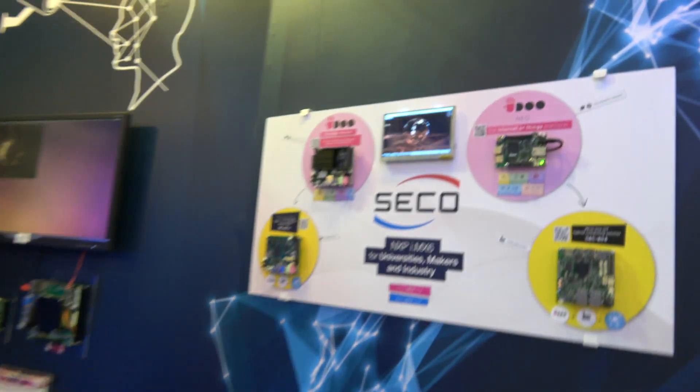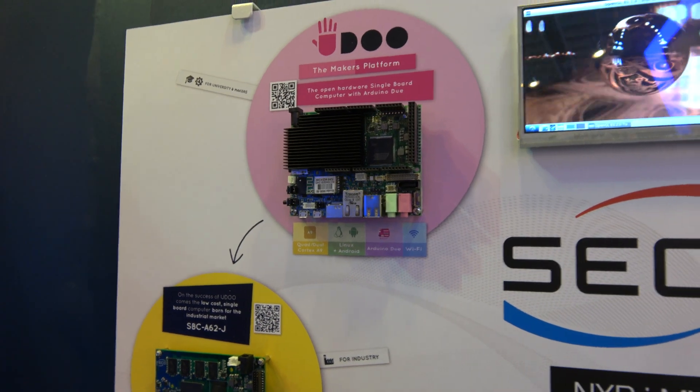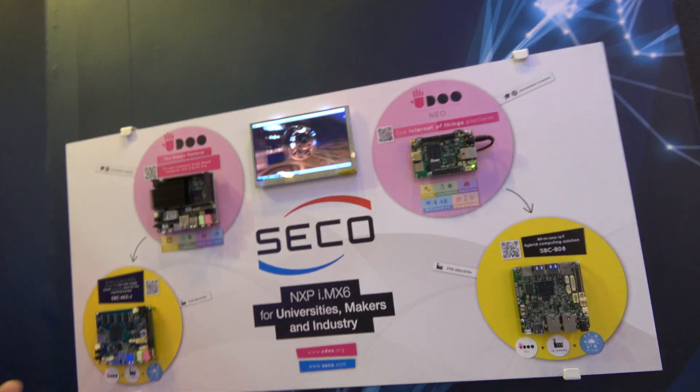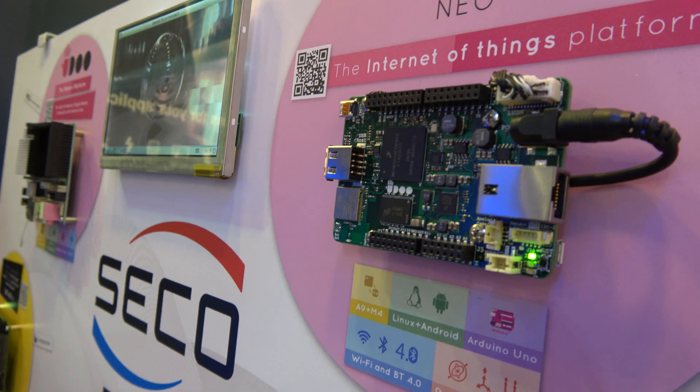There have been three generations of YouDo. The first one was launched in 2013, based on the NXP IMX6 CPU in dual and quad core versions. YouDo Neo is based on the Solo X — a single core Cortex A9 plus a Cortex M4 on the same die.